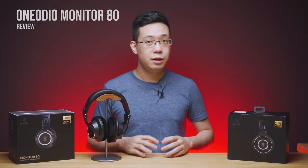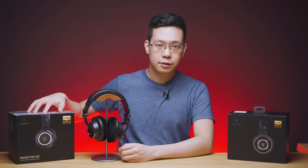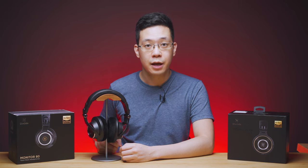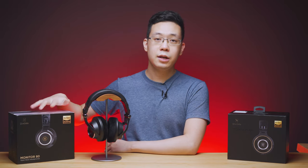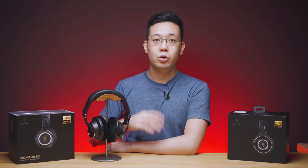In the earlier weeks, we did review the Monitor 60 which is amazing, but today will be focused on One Audio's professional open back monitoring headphones aimed towards musicians, sound engineers as well as audiophiles. I'll explain the term open back as well as monitoring in the later part of this video. All you guys need to know is that these headphones right here are just priced under 100 USD.